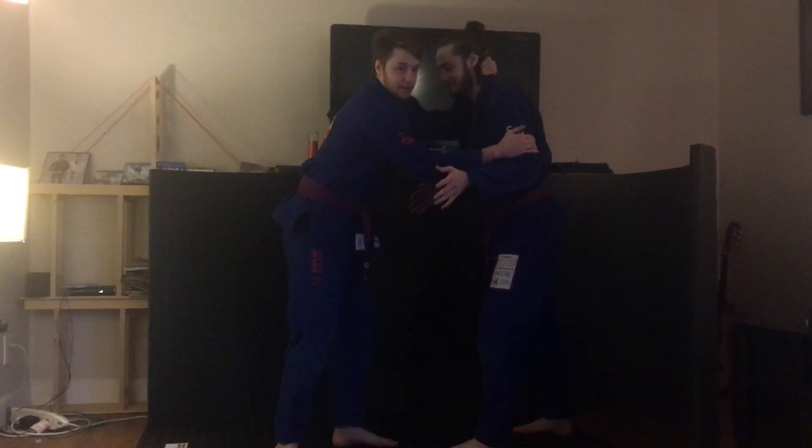All right, guys, it's time for our move of the week: the snapdown. If I've got a giant who was eating some pizza and I need to snap him down, I'm going to grab two things: his neck and his muscle.